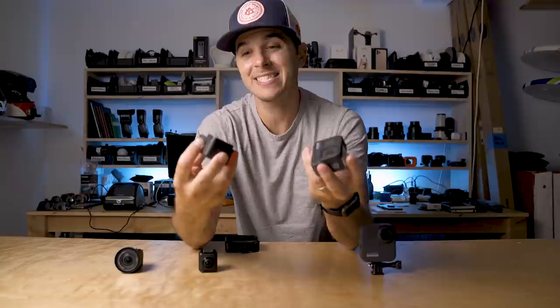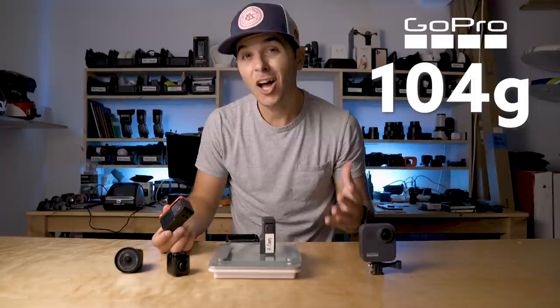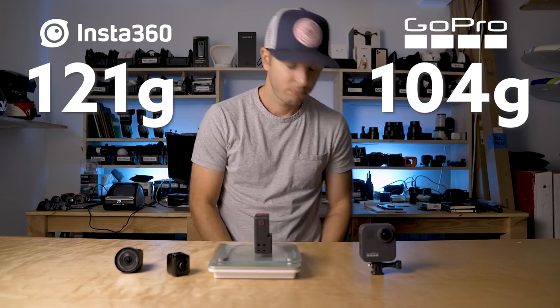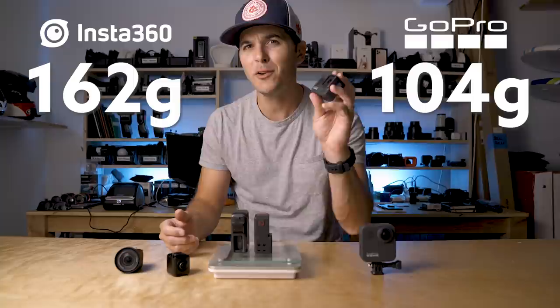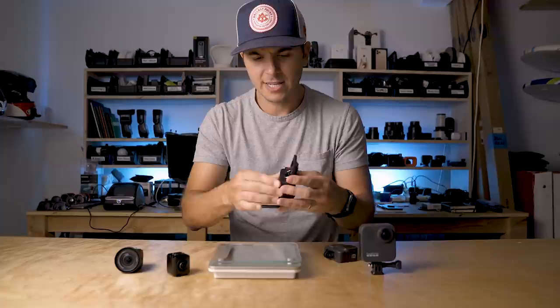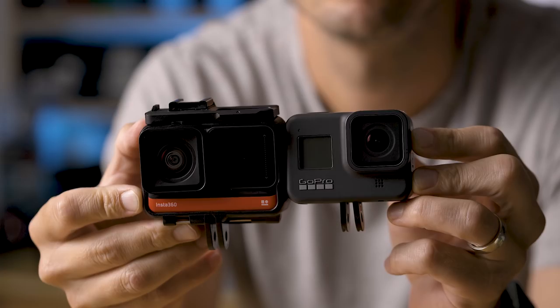The last physical thing to look at is size. The One R is a little bigger; they're pretty similar in weight. The GoPro weighs 104 grams while the One R weighs 121 grams. But the One R can't mount without the cage, so adding the cage brings it to 162 grams — 104 grams versus 162 grams is a meaningful difference. The GoPro has those nice flip-down feet, while the One R needs to be inside its cage to mount, making it significantly bigger when set up.